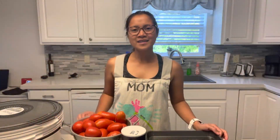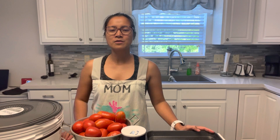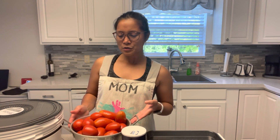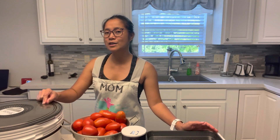Hi everyone! This is Ernest Cucina Camp. Today I'm going to make my own sun-dried tomatoes. Since I was able to harvest some tomatoes in my small garden yesterday, I have these Roma tomatoes. So we're going to make sun-dried tomatoes by using a dehydrator.